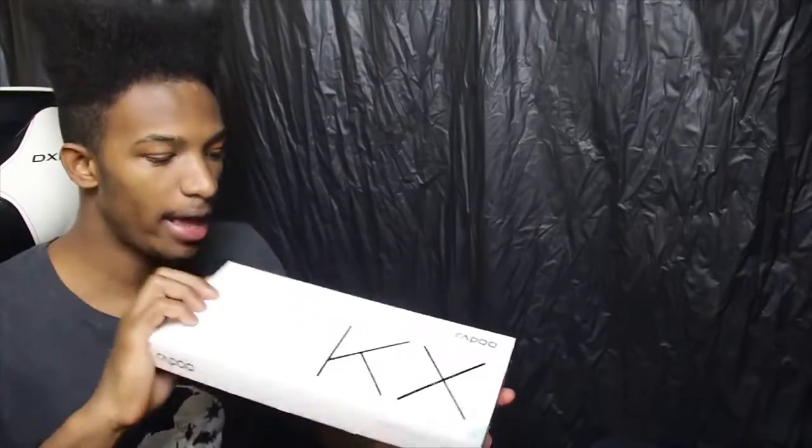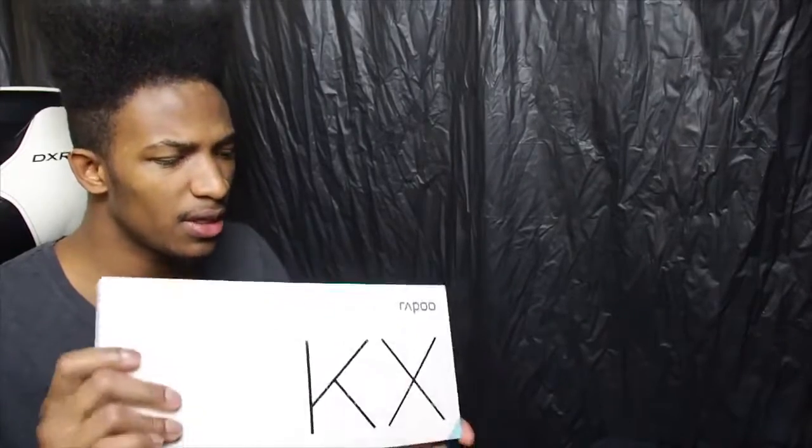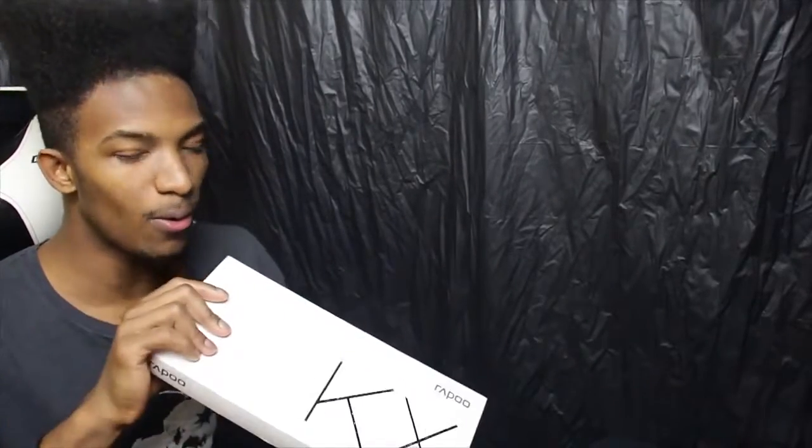What's going on guys? I wanted to make a video unboxing a brand new product that I purchased called the Rappu KX. This is a keyboard but it's a little bit different from your standard keyboard because this keyboard itself is a wireless mechanical aluminum keyboard.